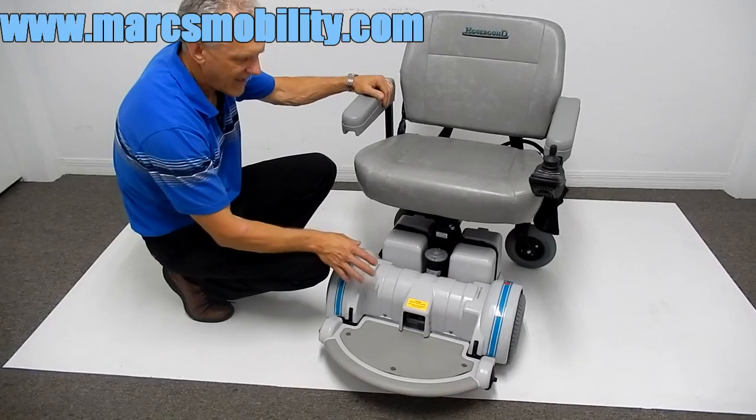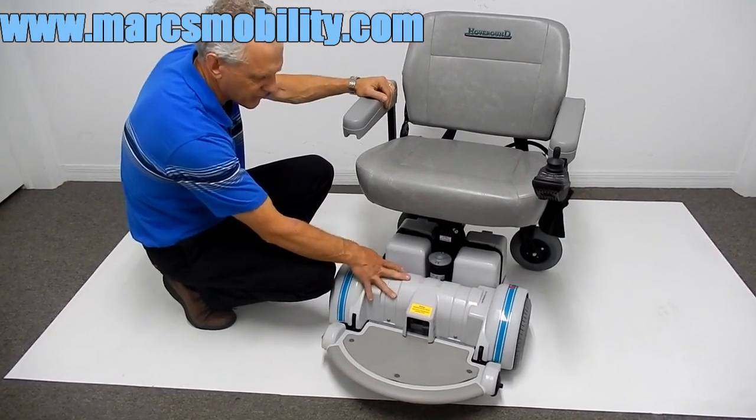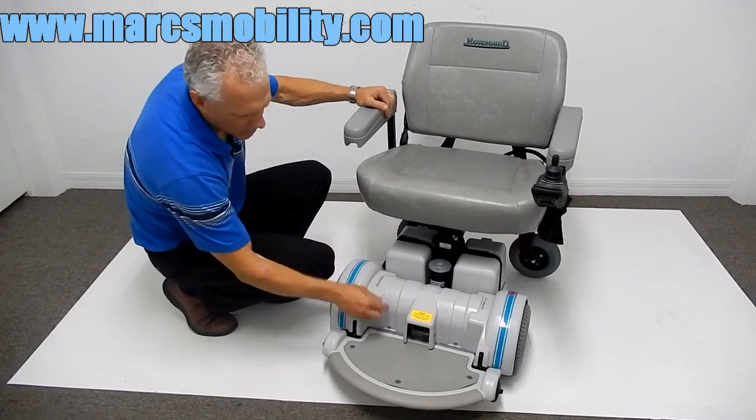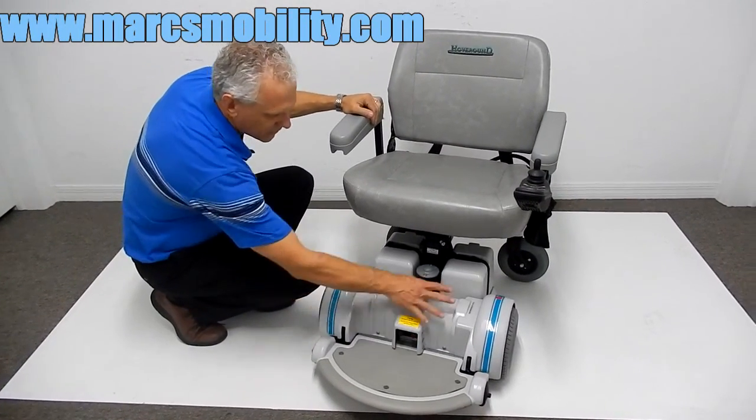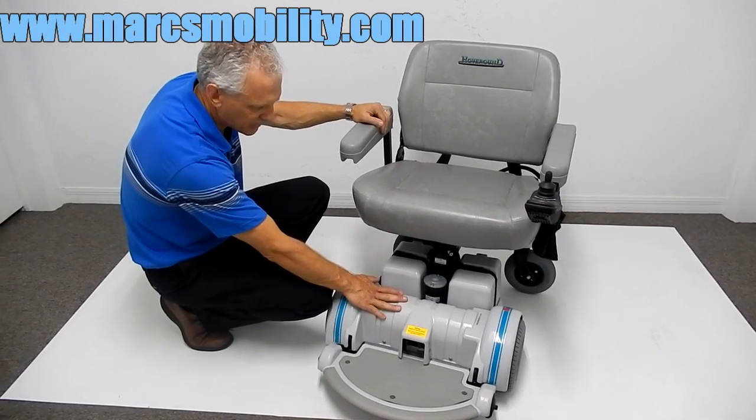This Hover-Round has the old Hover-Round motors — these are the most powerful motors they ever put in the Hover-Round chair. You can see by the rounded shape that those are the heavy-duty motors, the same motors they put on their 450-pound power chairs.